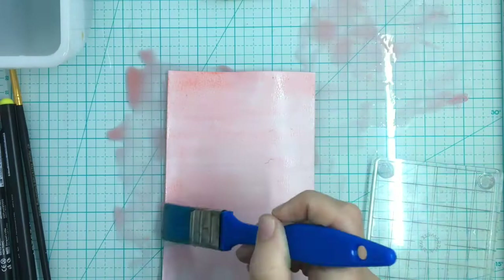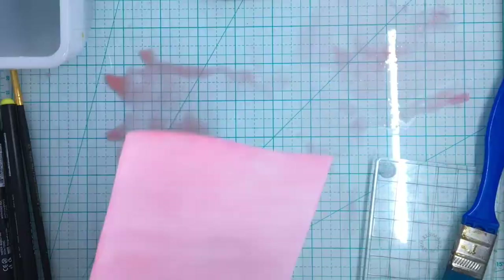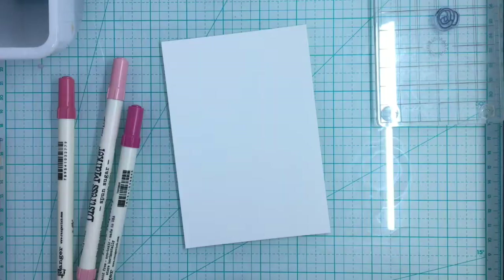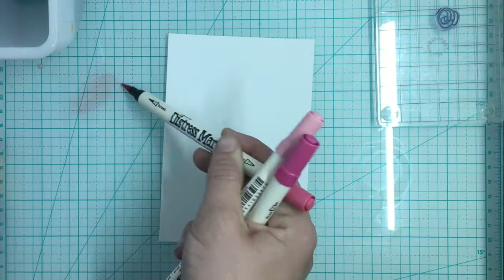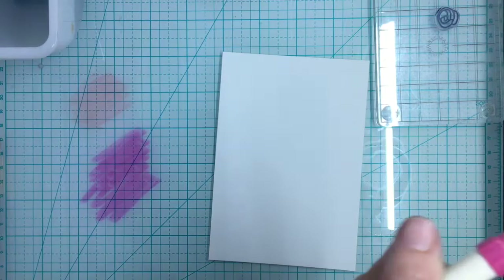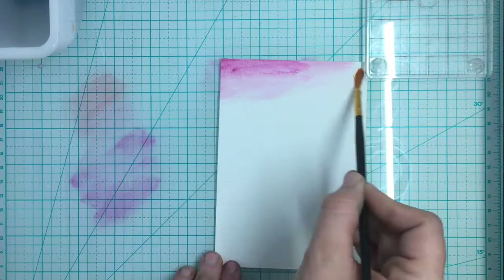I'm going to heat set it a couple of times just to speed up the drying process. I wanted to stamp with the alcohol but for some reason it just did not work. So I want to show you that you can use distress markers to watercolor with too — it's not just Arteza markers. Any water-based ink marker will work, and you can brush it on just like a watercolor. I think a wider brush would be better so let me get that out and just coat this paper.